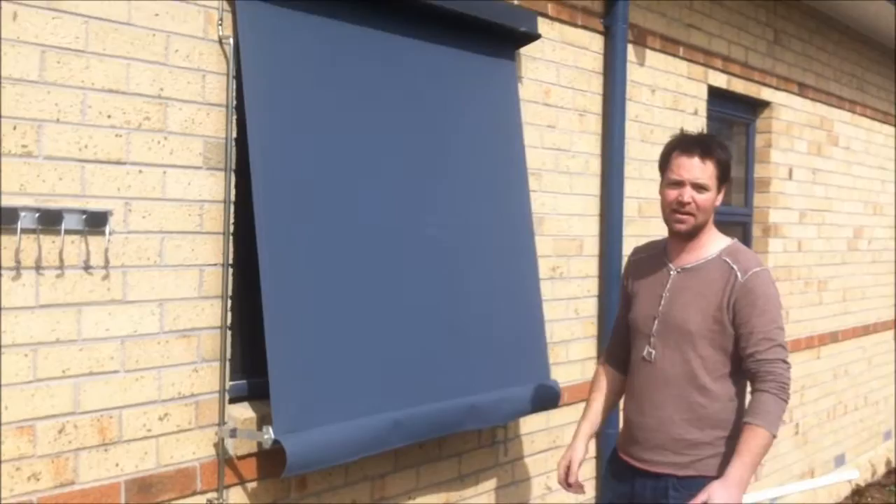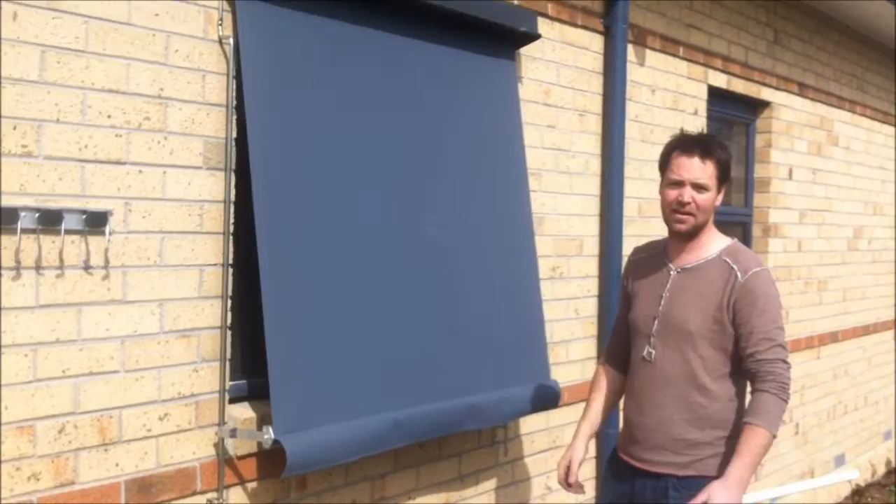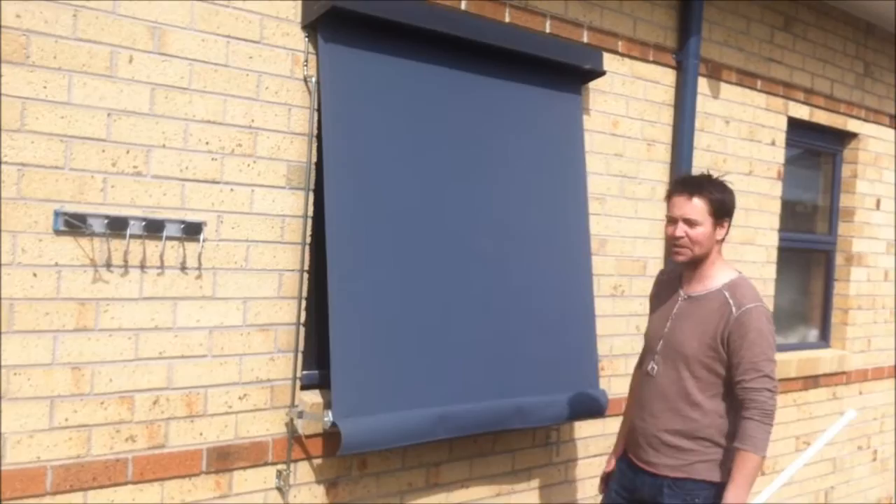This is actually quite an easy awning to use. Not only that, it can take an incredibly heavy wind. You can also get a see-through fabric on this — the Vista Weave, which you've seen in some of our other videos.